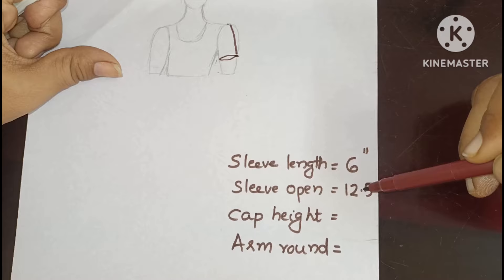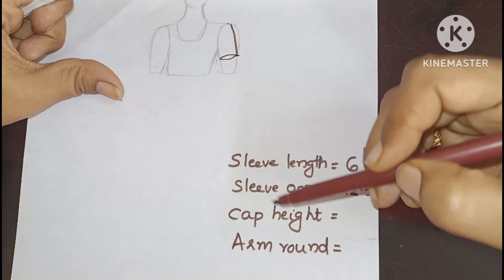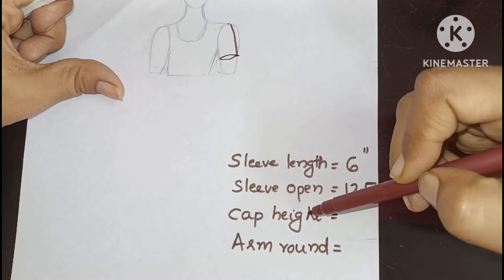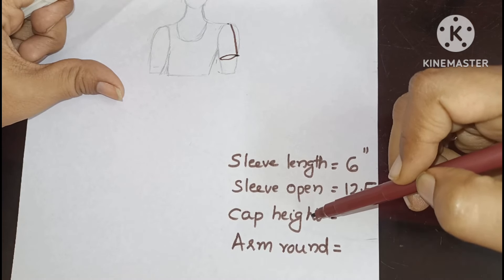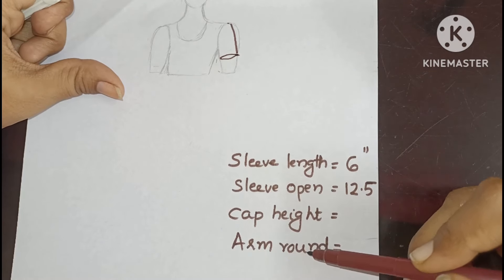Then we have to draw it at the sleeve open. It's about 12.5. You can't have any two measurements. That's why I show you the cap height. I show you how to draw it. Then you show how to draw the cap height.